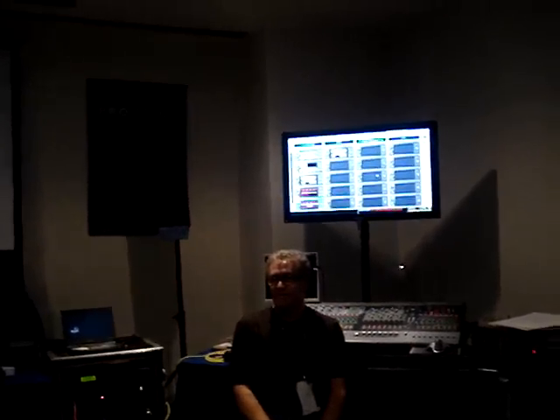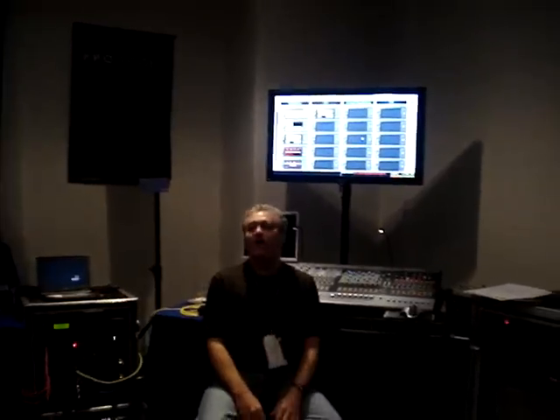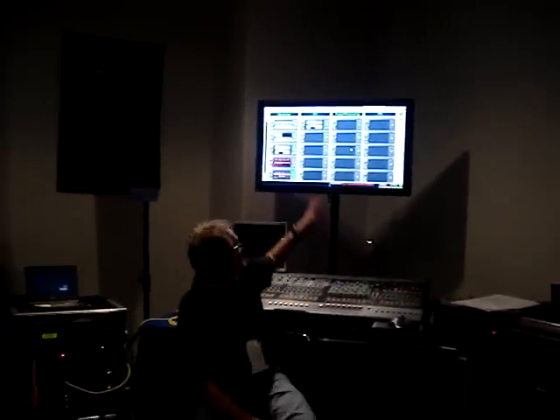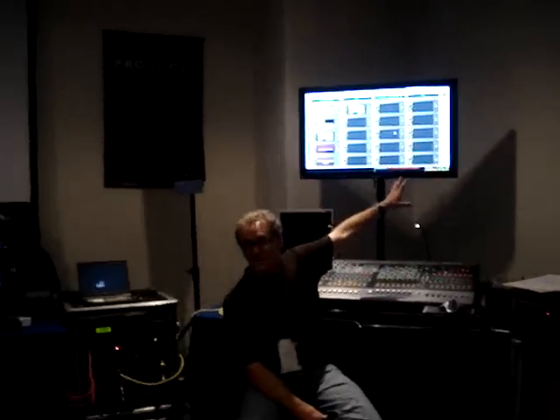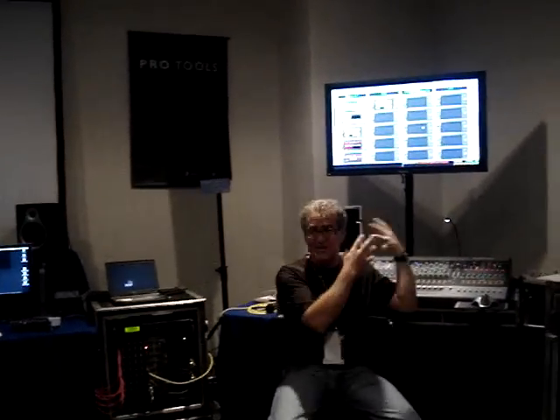So when I tell somebody 'this is studio quality audio' and they get to hear it for the first time, they go, 'Okay, I get what you're saying now.' The same thing applies to all the plug-ins — all of them have been developed and used in the biggest studios, the biggest mastering houses in the world. So I trust these. I know that these work.